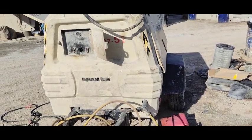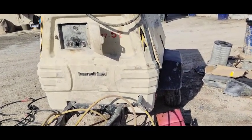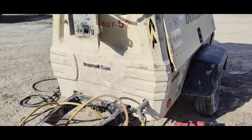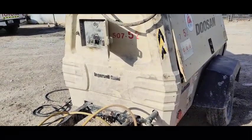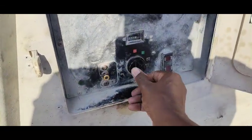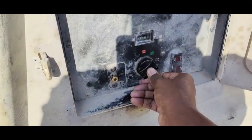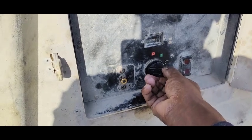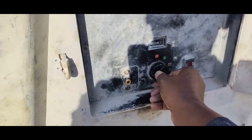Hi viewers, welcome back. Today I have another video. This is a Doosan compressor that is not starting. I'm going to check it. I pushed the key start switch and got no response.